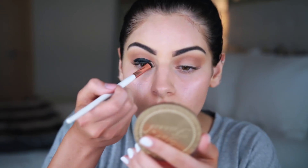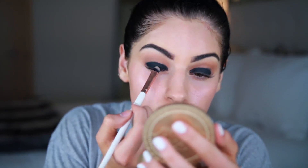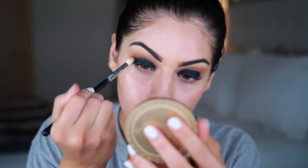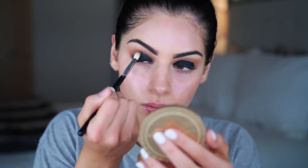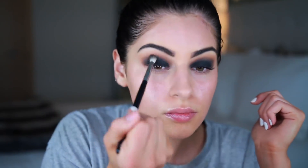It will look super messy at first, but we're going to smudge and blend it. I went back into my Jaclyn Hill palette and grabbed the black shade — I think it's called Abyss — and patted that over the color paint using the same brush. Then I went back in with my crease brush to buff out the edges, first with a clean brush and then with a mix of the dark brown shade and a little bit of black, to create a better transition between the black and brown shades.